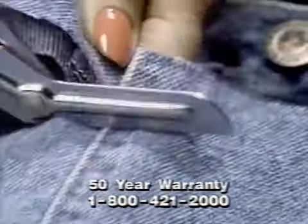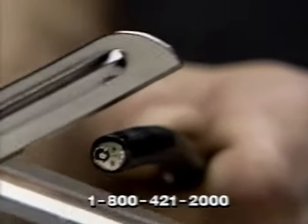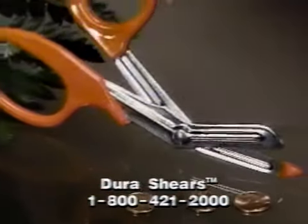They're even guaranteed for 50 years. Think of it — for 50 years, this amazing instrument will stay sharp, never rust, always give you a keen, clean cutting edge. They guarantee it. In fact, Dura Shears will be the last pair of scissors you will ever buy.